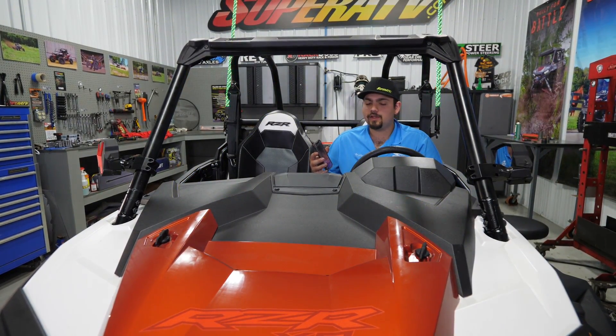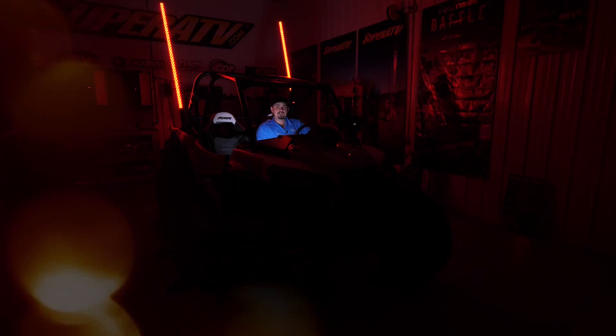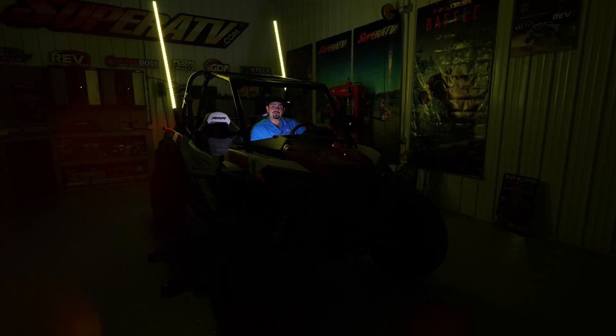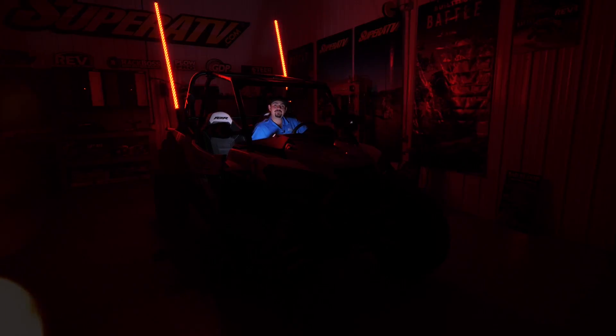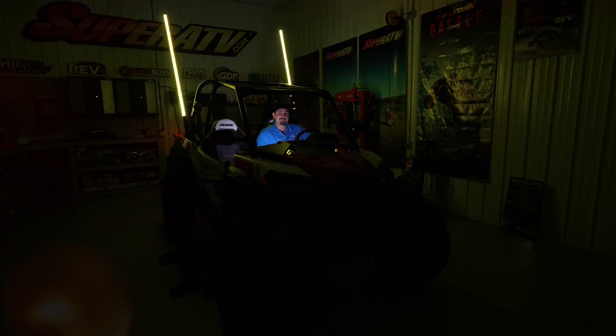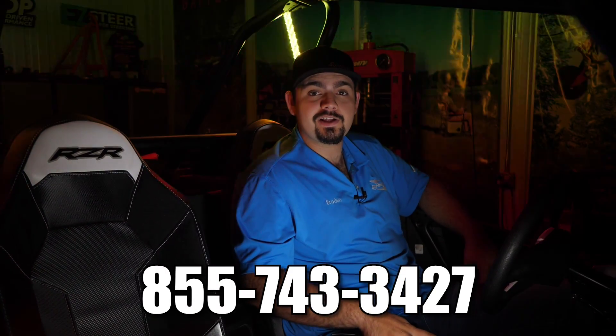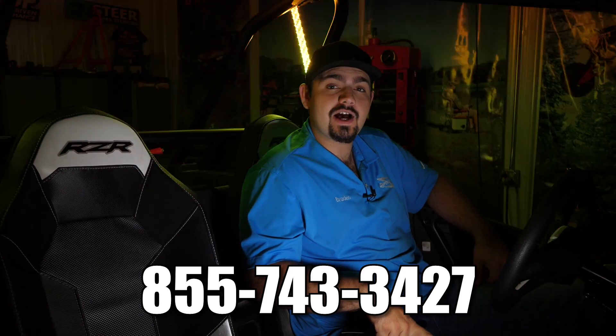That's another awesome feature of Super ATV's 5-foot RGB whip lights. Now you're ready to light up the night with your new Super ATV 5-foot whip lights — that's how super easy it is to install these whip lights. For more information on these whip lights or any of Super ATV's great products, feel free to give us a call at 855-743-3427 or check us out online at SuperATV.com. Thanks for watching and we'll catch you next time.